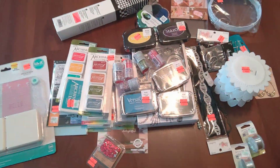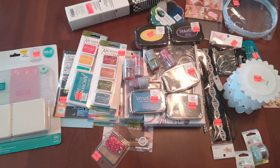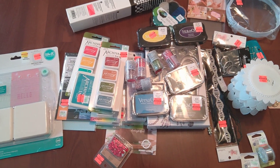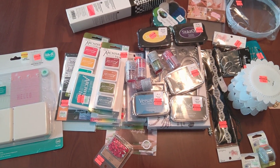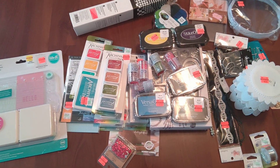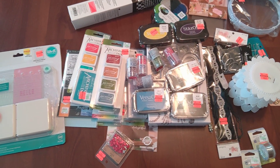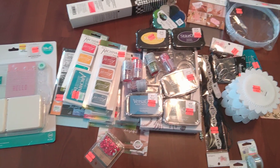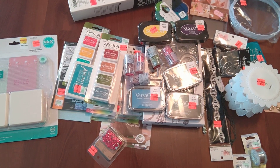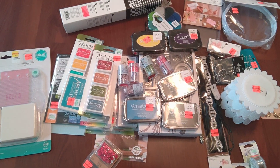Hello everybody, I hope you all are having a pleasant day. I'm not in my craft room — I'm in my living room on the floor doing this haul. I was going to do it last night. Some of this is from a haul I did last week; I was recording in the store and putting items inside my baskets. I want to show you some of the things that I bought.